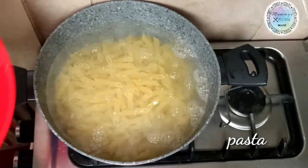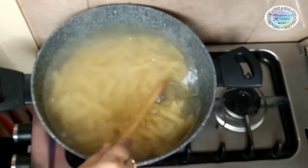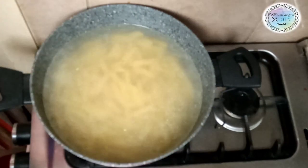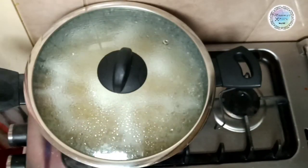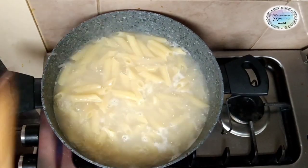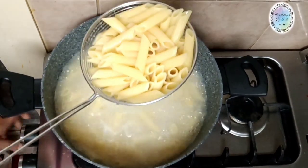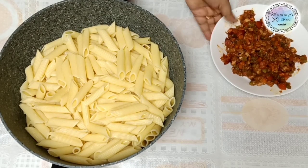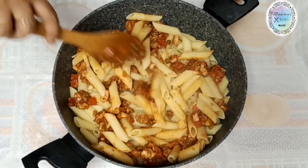Cook the pasta as per the packet instructions, about 7-8 minutes. Then drain the pasta. Now mix the chicken with the pasta, combining all sides well.